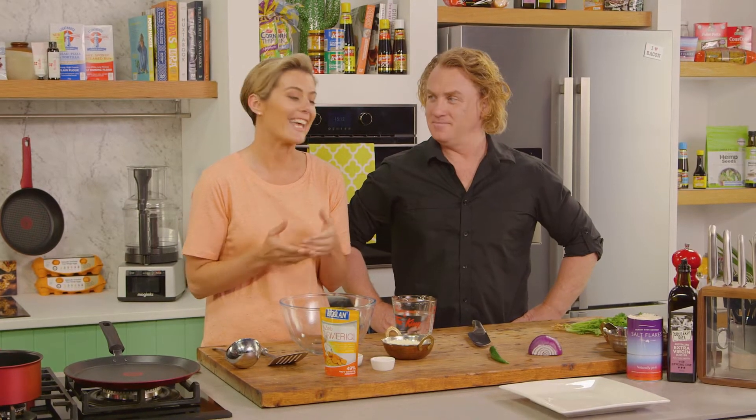Now if you thought I like pancakes, I like Indian even more. I try to get those flavours in whenever I can, so I'm going to merge the two together today.